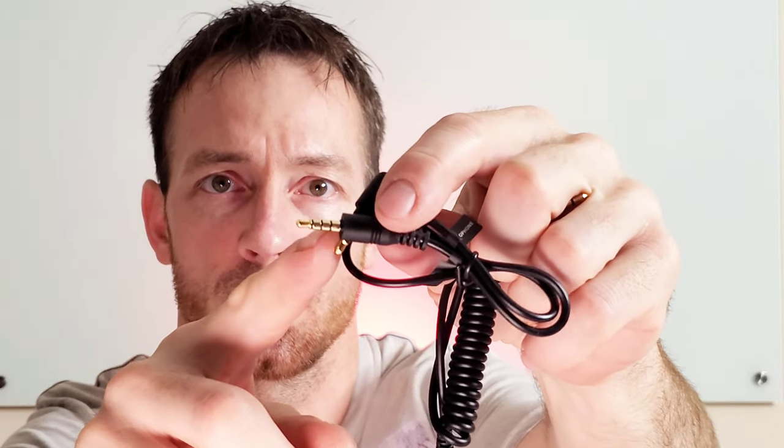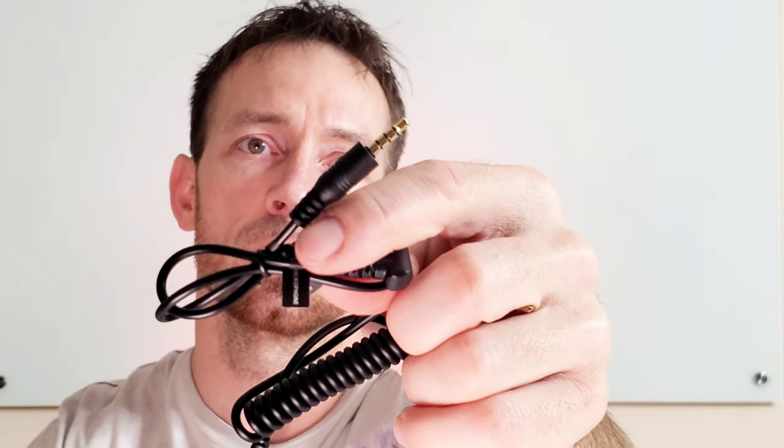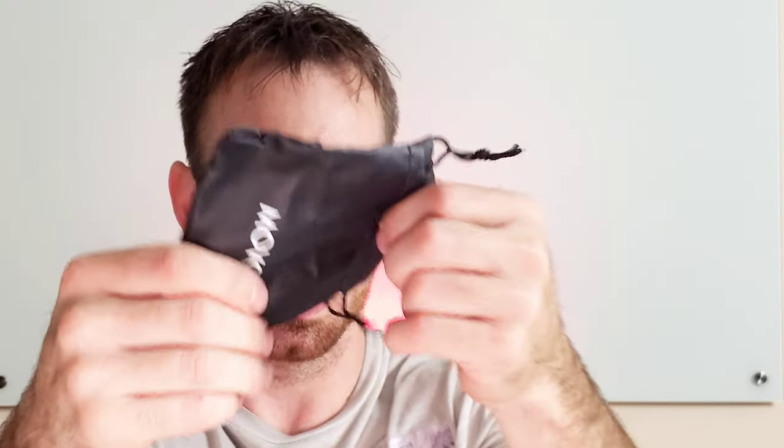One of them is for a smartphone only, and only one end works. Look at the little lines right there — that's the smartphone one. There's like three different lines. So it comes with that, comes with a case, and there you go.